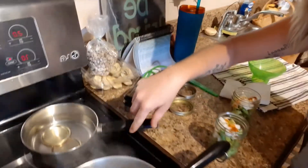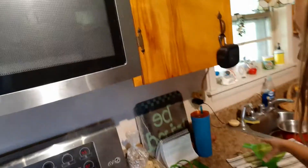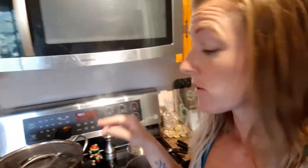I have my lids sanitized in here, and my brine is in here heating up. I've got my funnel, and I packed everything to get rid of the bubbles with this tool. I also wipe my lids with vinegar to make sure it's all clean and sanitized.